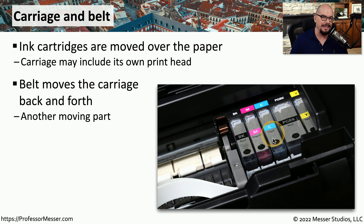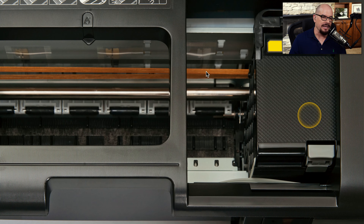These ink cartridges are usually placed in a carriage that is connected with a belt that pulls the entire carriage back and forth across the page. As it's moving back and forth, it puts small drops of ink on the page that create the final output. Here's the inside of an inkjet printer — you can see the carriage is on the right side, and there's a brown belt that is used to pull that carriage back and forth across the paper.